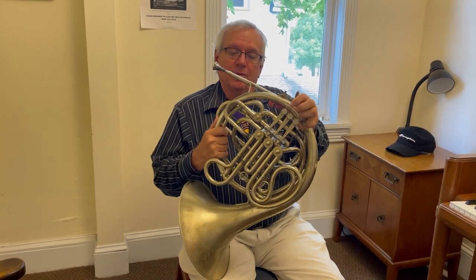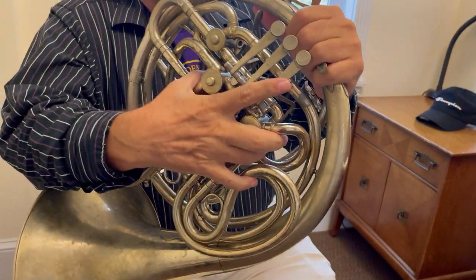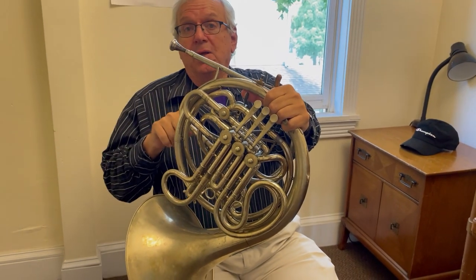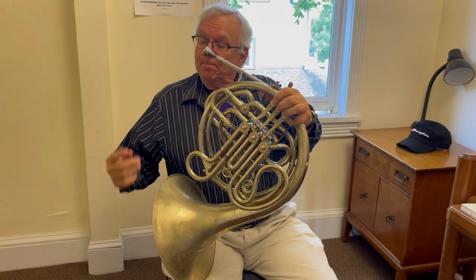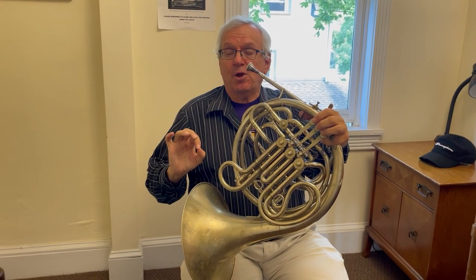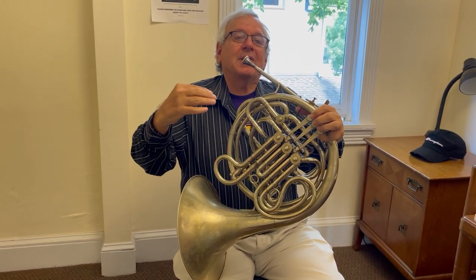We talked about the valves. 200 years ago when Mozart was writing concertos for French horn, they didn't have valves. So you had to play all the notes you needed without using any valves. Mozart was very smart — he wrote a lot of the notes so that they coincided with what you can play naturally from the overtone series. Let me demonstrate what it would have sounded like back in the day to try and do the first movement of Mozart's third horn concerto without valves.